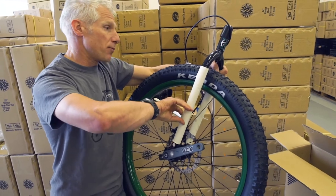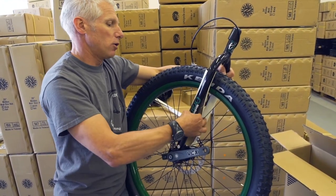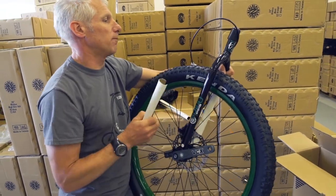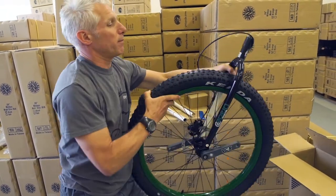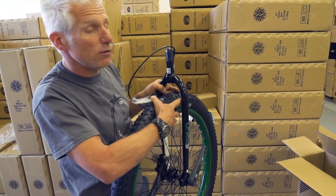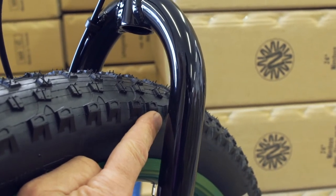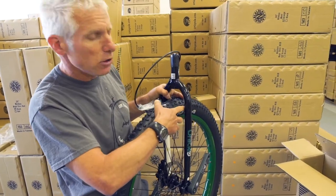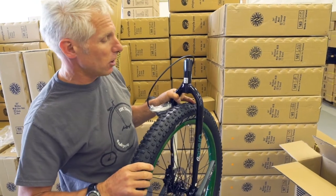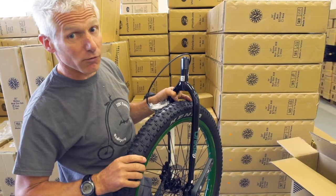The frame is actually wider. We've increased the width by about 3 to 4 millimetres — that's all we needed, just to fit the 3-inch tyres in and give them more mud clearance. That was one of the comments and feedback from customers.